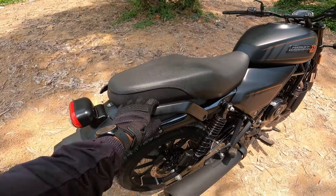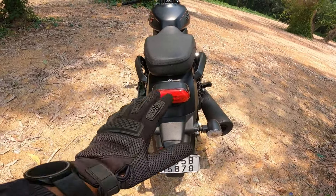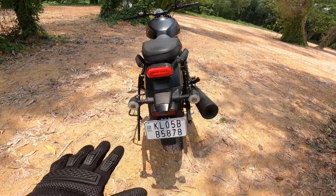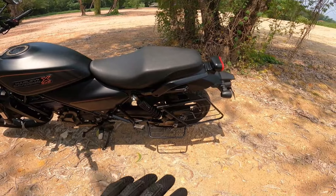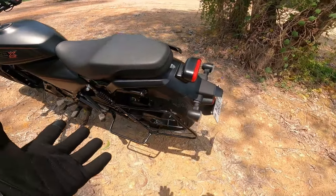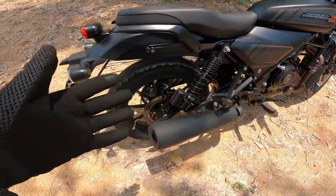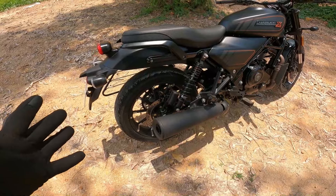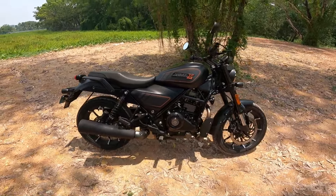There are correct grab rails at the back. You have a tail light and full LED indicators, a number plate, and a reflector. There is a pillion footrest. Monoshock suspension is here at 4.5 inches, with two adjustable suspensions. There is a box-type frame, a disc brake on the rear, and tires sized appropriately for the bike.